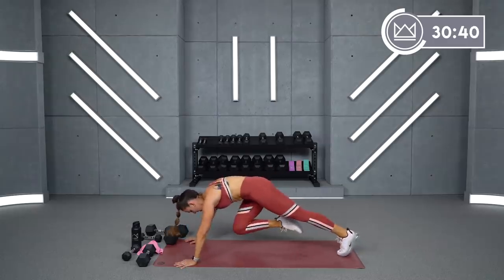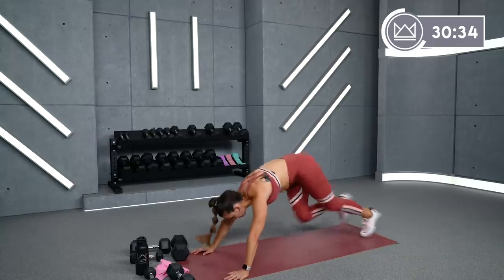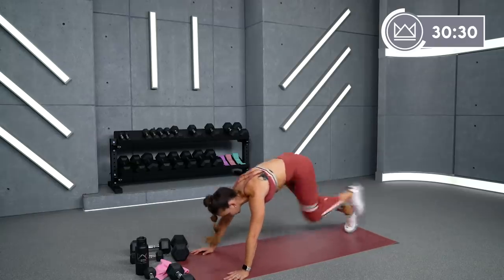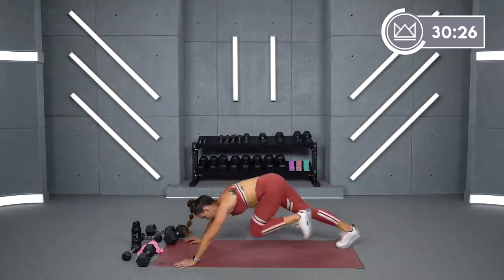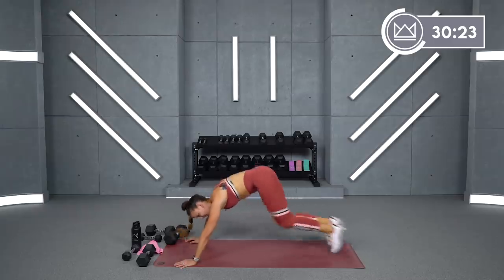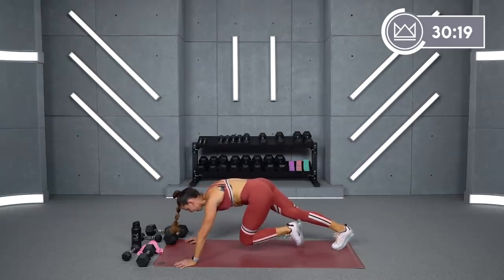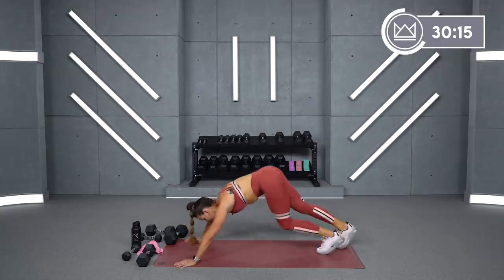Right. Go. Keep it up, come on. Left. Go. Left. Go. Left. Go. For four, three, two, one.